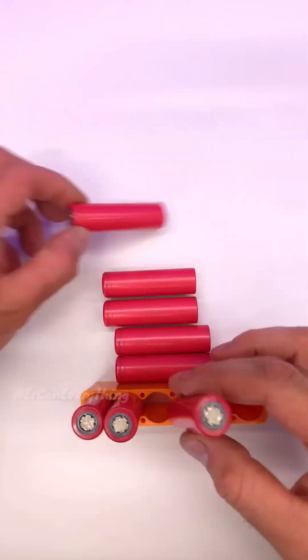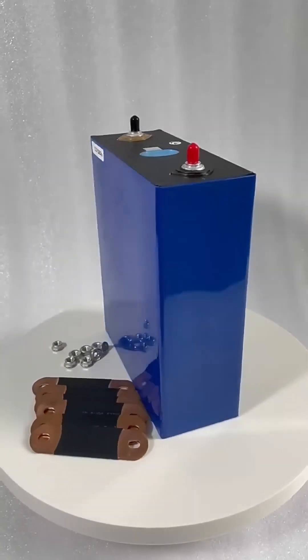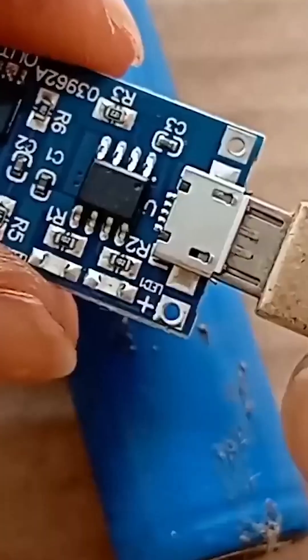Place the packs into a case or enclosure with ventilation and insulate any exposed terminals. Connect the battery bank to your charge controller and inverter using appropriate gauge wires and fuses.